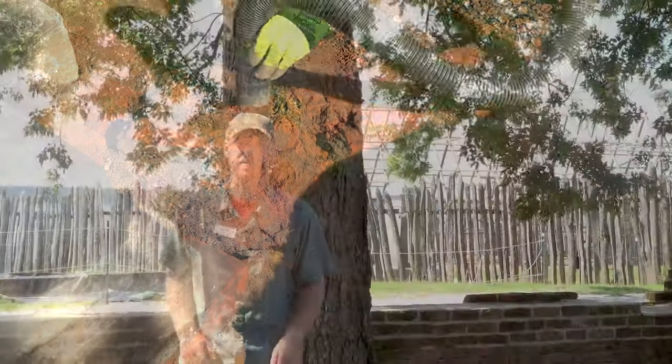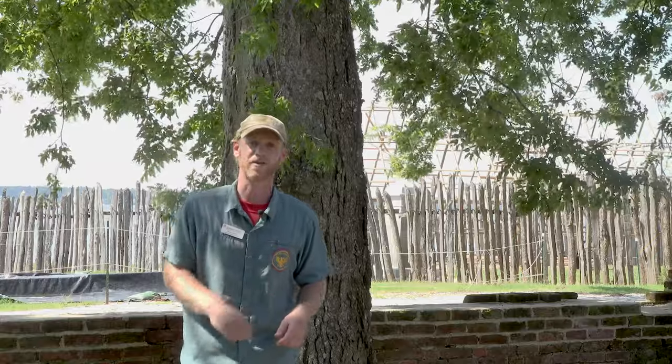We've recently completed that excavation and we found some unusual things. Come on over here and we're going to check out what we found.